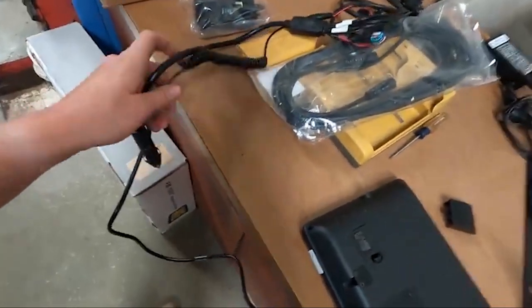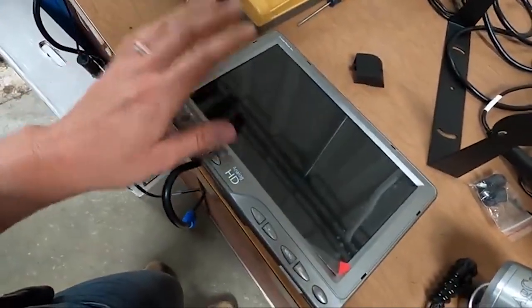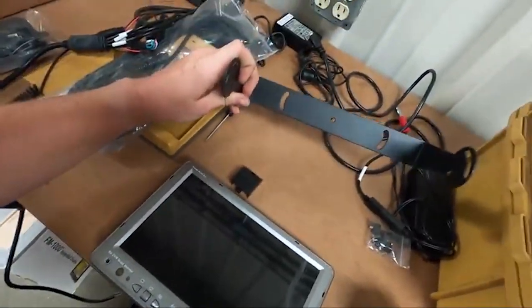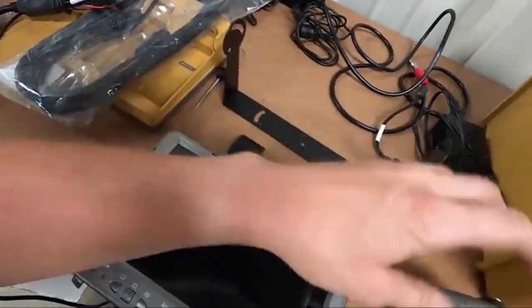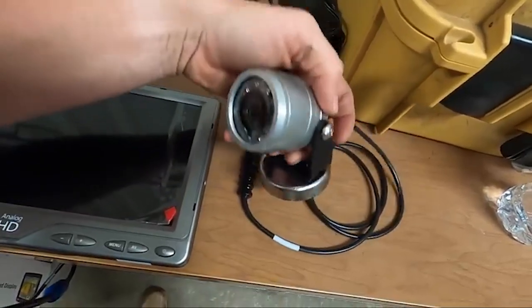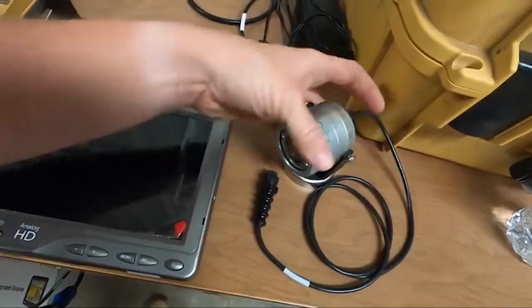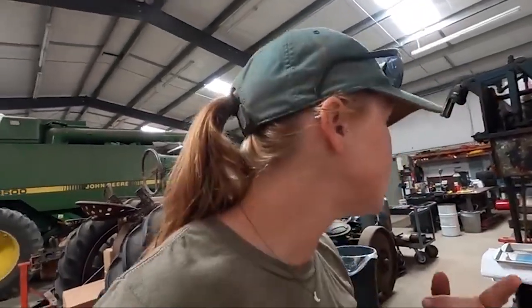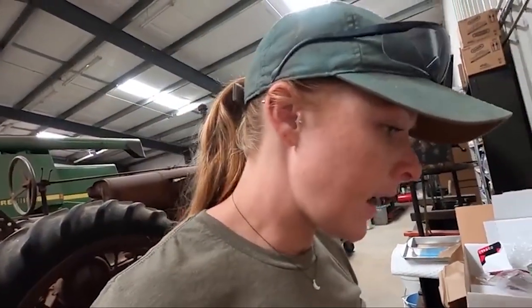I got the cables and stuff plugged in, but the first thing I need to do — there's a protector on the screen — is figure out where I'm gonna put it in my tractor. Here's the camera; it actually just magnets on the back of the tractor, but I could take the magnet off and screw it on. I'm gonna try the magnet first. One problem is my cab is so small and it only has one cigarette lighter, and that is how the screen charges. So we're gonna go in the cab and see if we can figure out where to mount it.